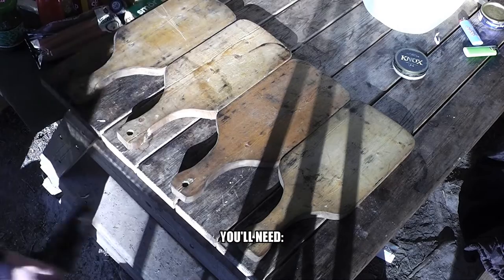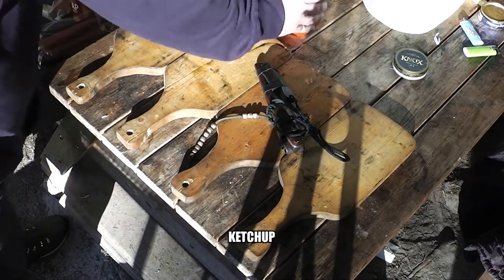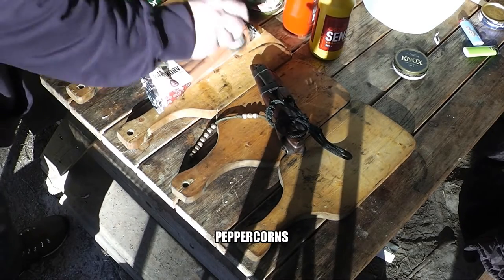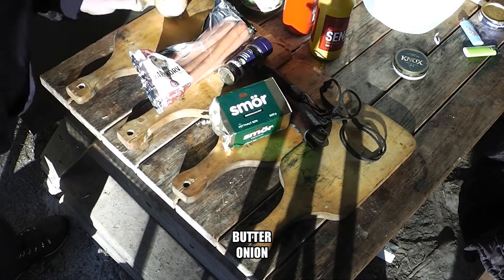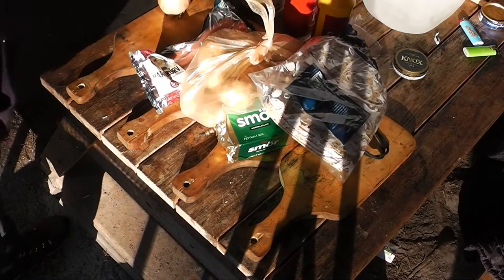You'll always need a knife. Ingredients: pickled cucumber, ketchup, mustard, sausages, peppercorns, butter, onion, potatoes, Tønbrøds or wraps, and bay leaves.